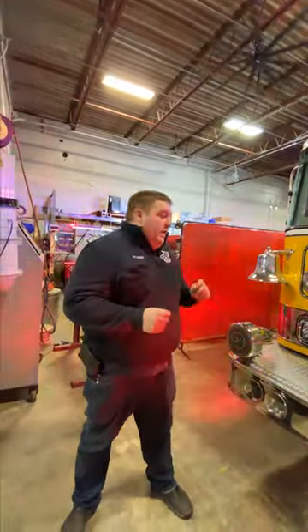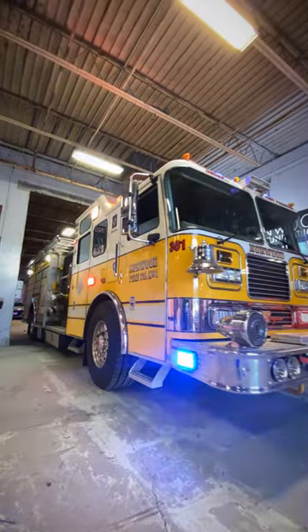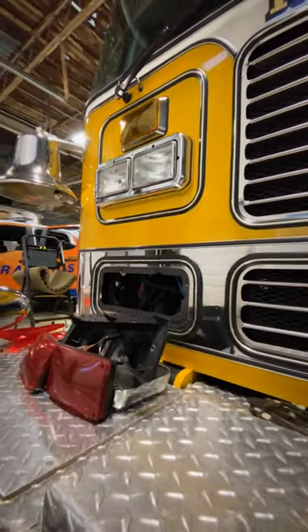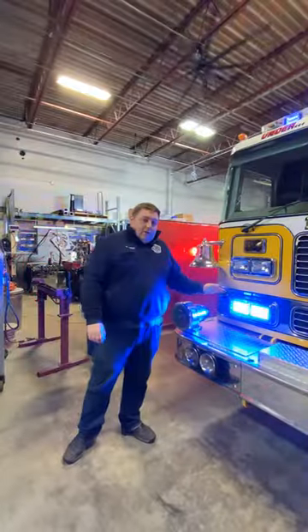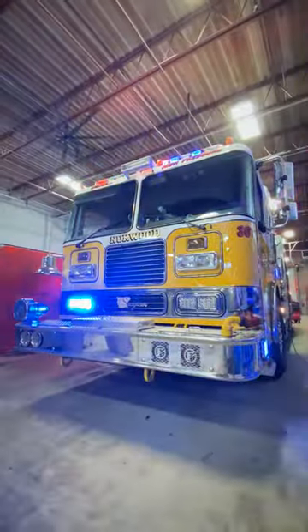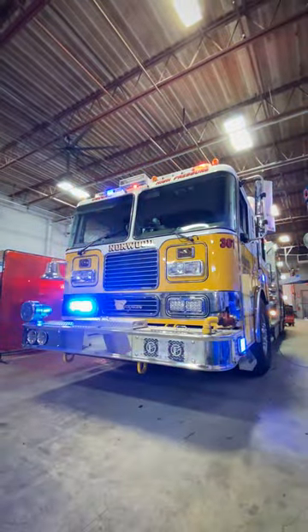Take a look at this Norwood rescue pumper — it's a Seagrave pumper. We've taken off the older 5mm LED warning lights and replaced them with SoundOff's new 6x4 silicone-lensed lights. These are the dual color version, so we're able to have red and blue flashing to the front. Very bright, and it matches up to all the existing holes already in the vehicle.